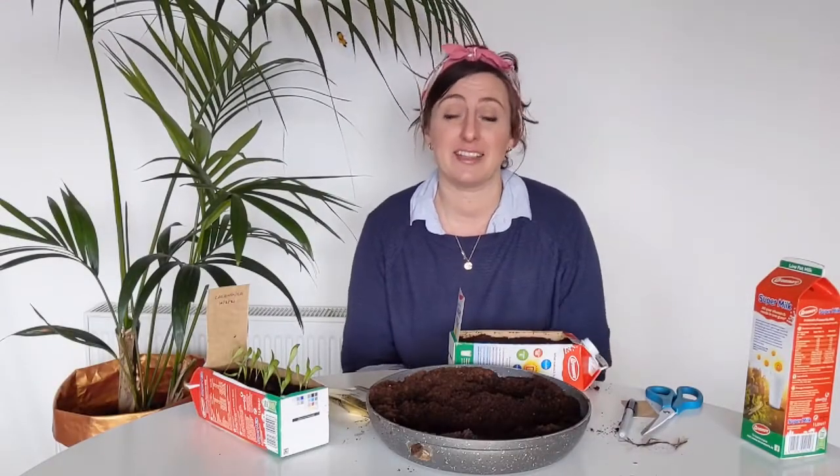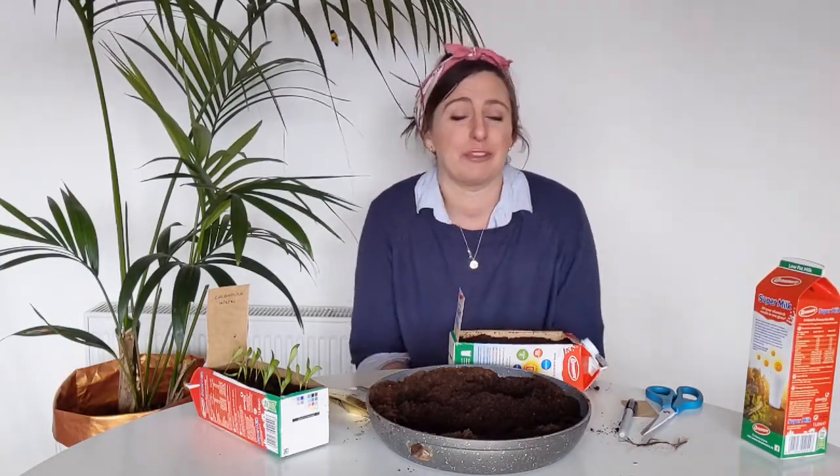They're sometimes called pot marigolds because you can put them in a pot. They're edible too — you can eat the petals, just pick them off and eat them, or put them in salads. They make salads look really nice and pretty.